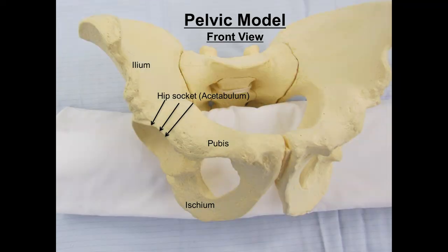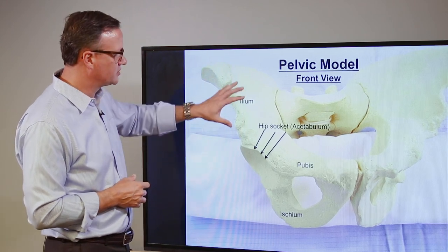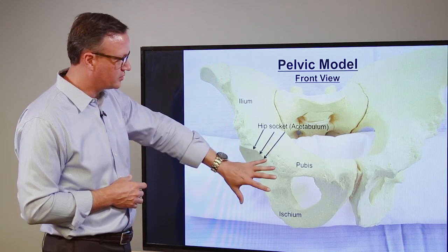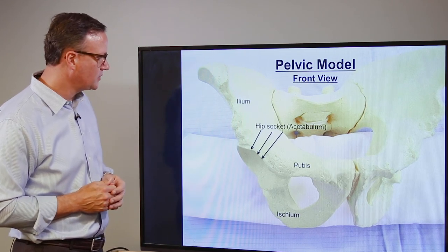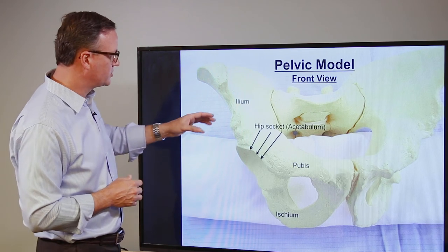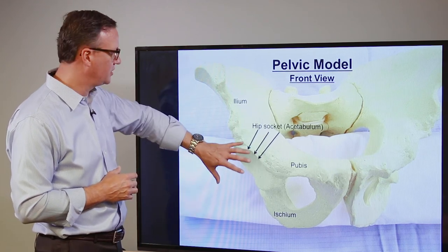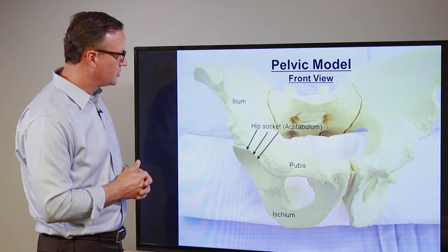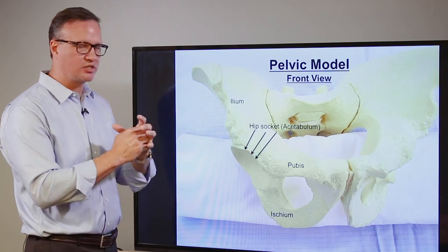Once we make our skin incision, this is a bone model of what we see — this is a pelvis that shows what we're trying to accomplish. In this picture you can see the socket, called the acetabulum, and there are three main bones that make up the pelvis. The ileum is the wing of the pelvis, and the ischium and the pubis are the two bones in the front that connect the circle. What we expose during surgery is outside the hip joint itself, so we can leave all the important muscles, ligaments, and tendons attached. We go between the muscles to make controlled cuts in these three bones — the ileum, the ischium, and the pubis — and that allows us to move the cup where we want it to be.